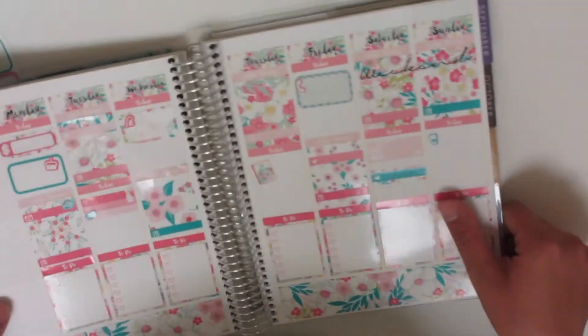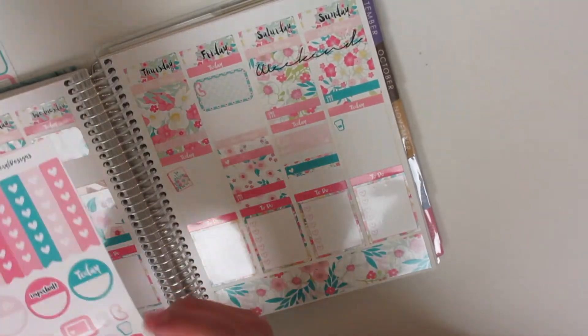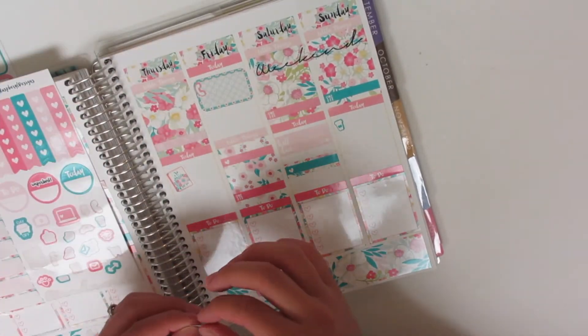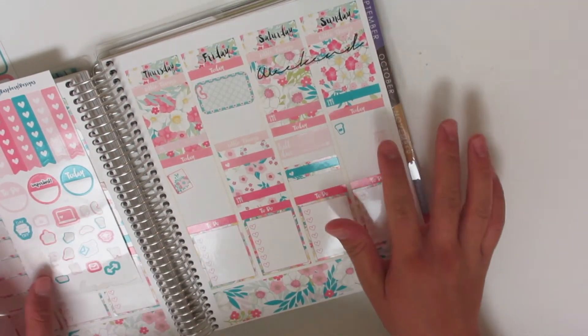And then Sunday I might meal prep, so I'm going to put this little utensils icon there.